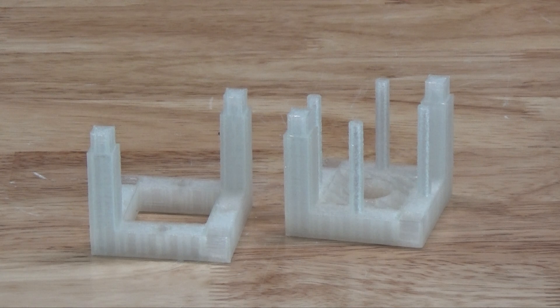We printed all the pieces in PLA with a 0.2 millimeter layer height, two bottom and three top layers, with two perimeters. Once printed, the only assembly required is assembling the cage. The cage is a close fit and once put together, even without glue, you may find it impossible to separate without breaking it.